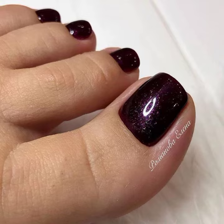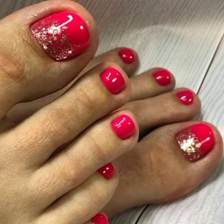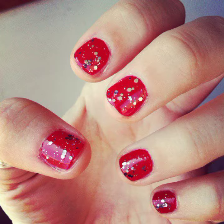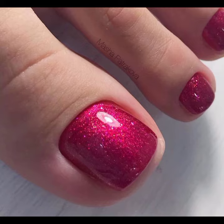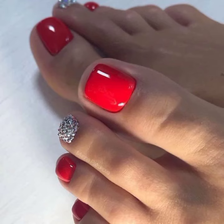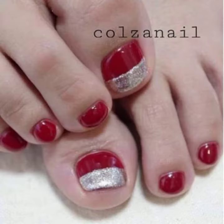Inshallah you will love all these designs very much. If your skin color is bright, you can easily make these red nail art designs on your feet and toe nails, so your feet will look gorgeous and stylish and there is a radiance in your personality. You can make them at any party or function. And if you want to make them at your parlor, you can easily get these designs made there.